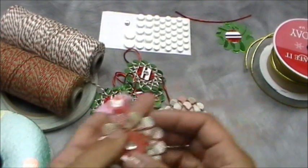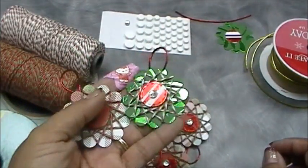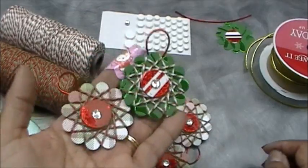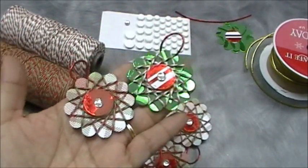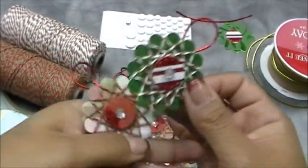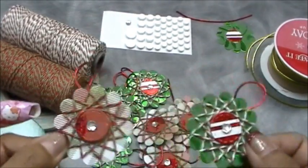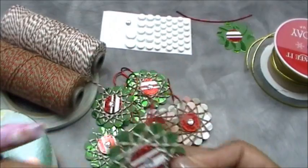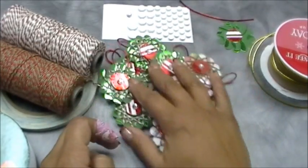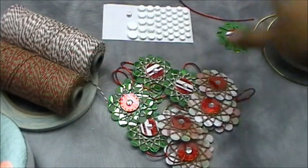I wanted to show you these cute little ornaments. I was going to put them on cards, then I was going to make them gift tags, but I have this cute little tree in the corner of my living room that I didn't put anything on because I didn't have any ornaments for it. I figured I'd make something super cute and fast. I found this tutorial on splitcoaststampers.com — if you're not aware of that site, you need to visit it. I made a dozen of them really quickly.